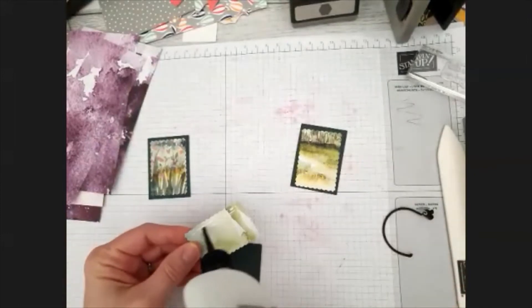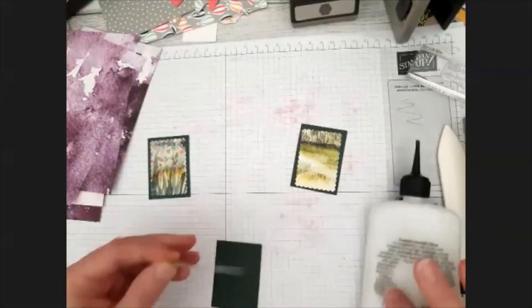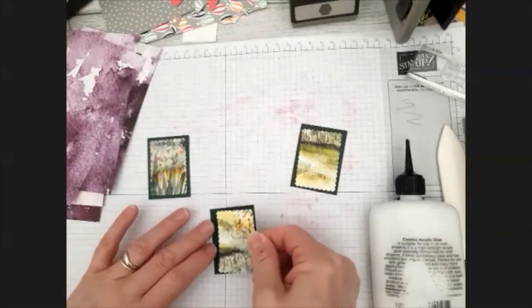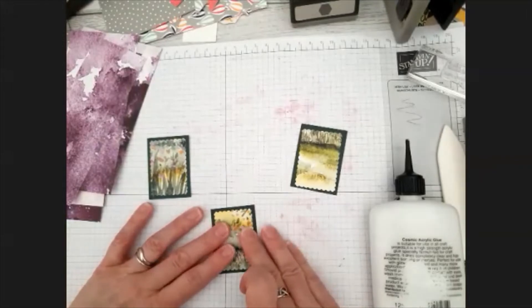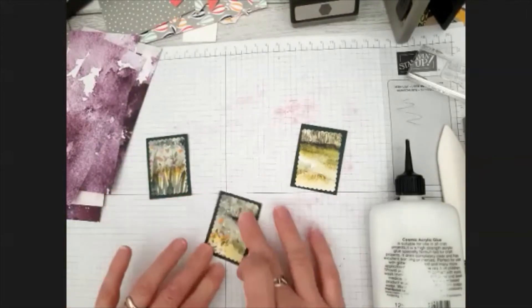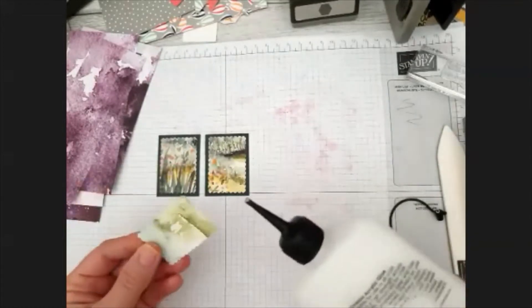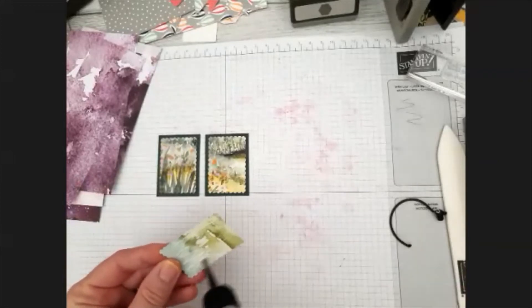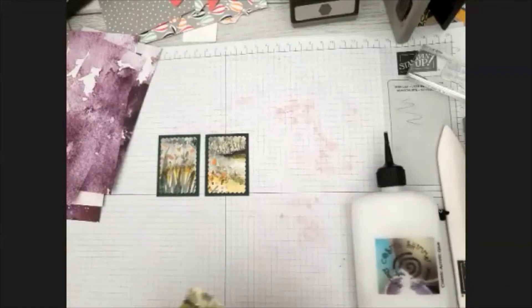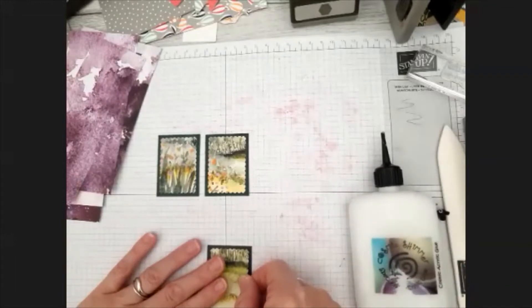These papers are so beautiful. This one's upside down, but I can turn it around in a second. So it's kind of trees in the background - I've got that one and then this one. I'll see what way that's going to look on a C6 card.